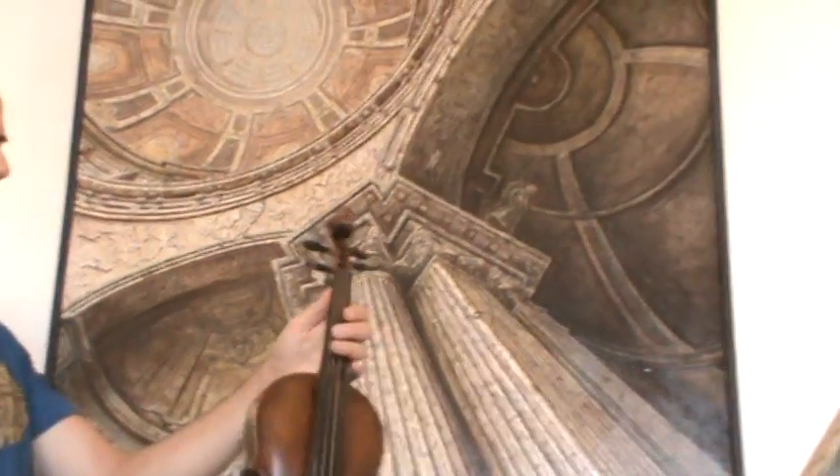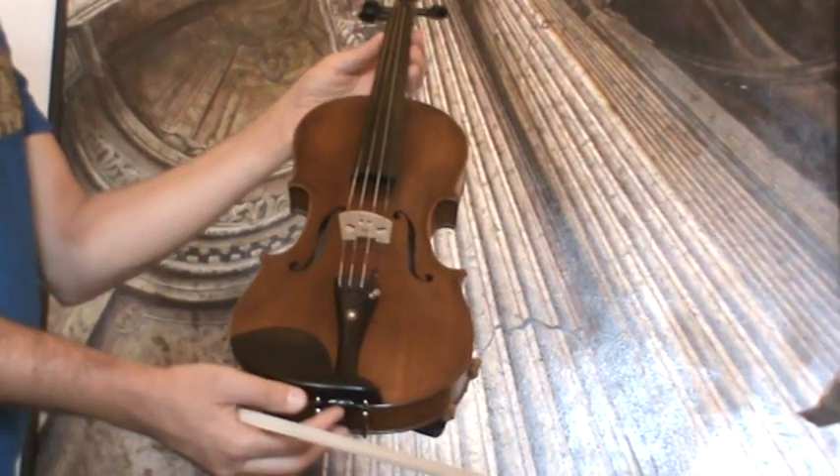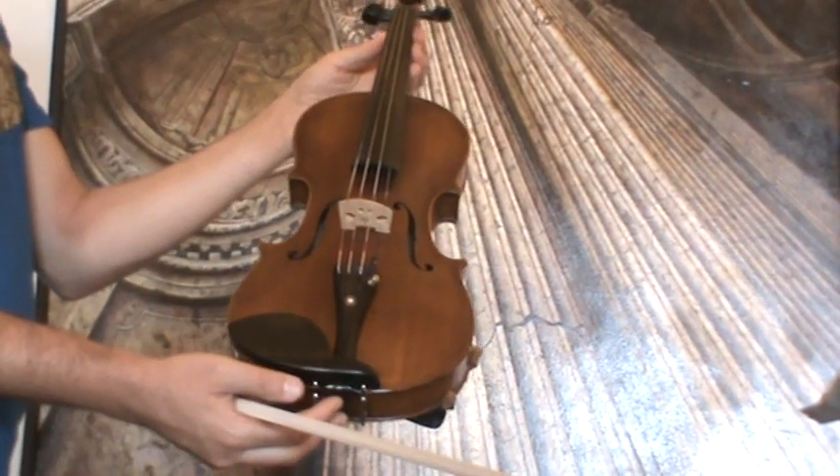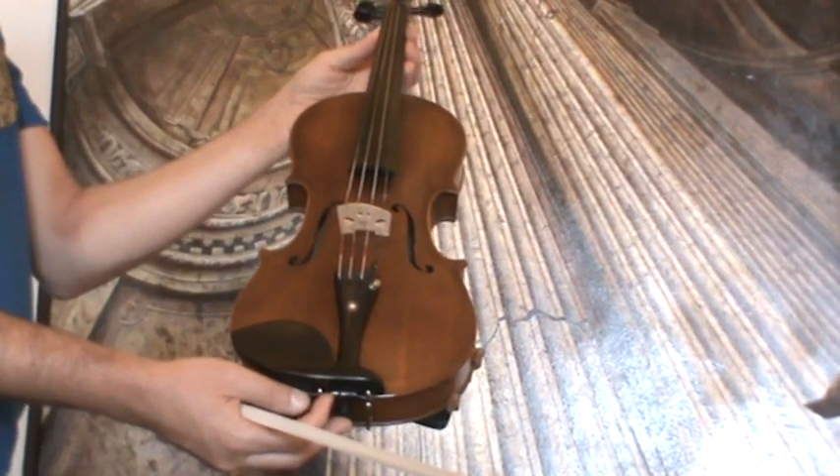The violin received a new set-up with Ebony pegs, Ebony Chinrest and Ebony Tailpiece, Pirastro Tonica Strings, and a new bridge.